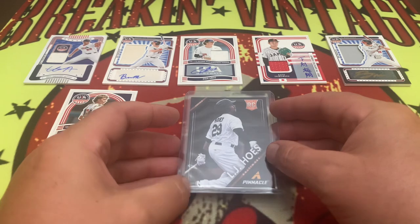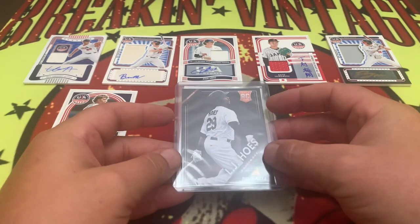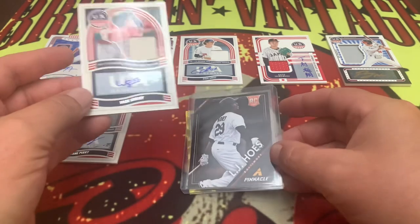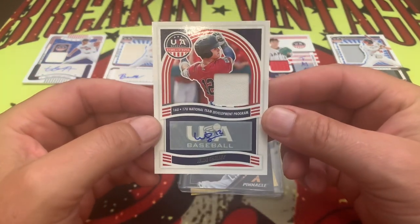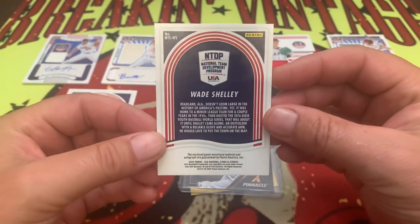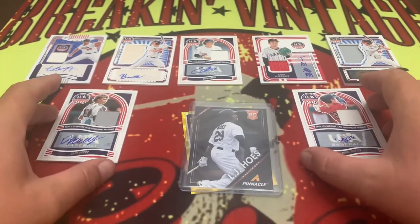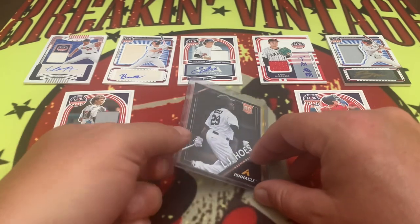Our friend Sports Cards with Chef opened one of these boxes and seemed to get some pretty good hits. Let's see if we can eke out a big hit here. How about Wade Shelley for the 16-17U National Team — Wade Shelley is also unnumbered. Damn, that blows. Lots of unnumbered cards in this box, and usually the numbered cards are where the money's at.